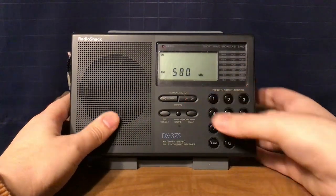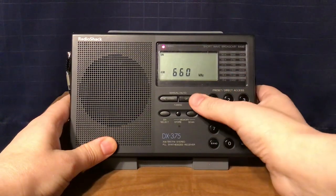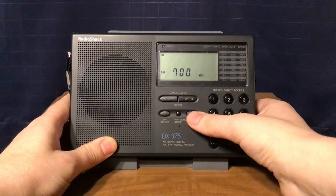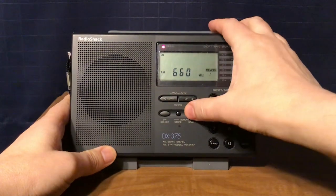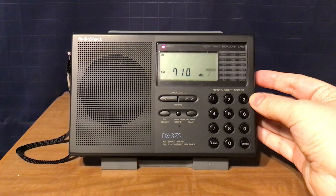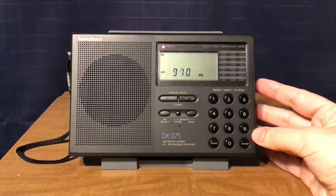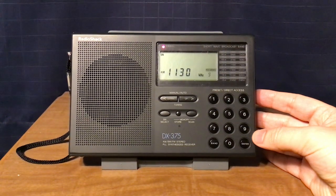I'm going to show you a brief scan up the dial. It mainly gets your strong stations to lock in during an auto scan, but if you tune up and down manually, you'll get those distance stations on AM. I'll do a memory scan — going back to 660, and say hi to the general manager, Doug Wells.